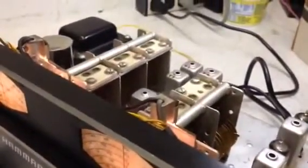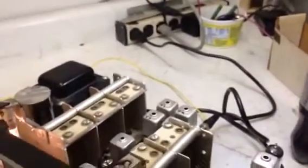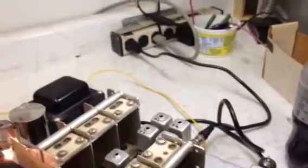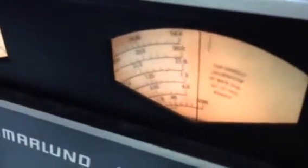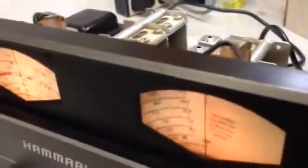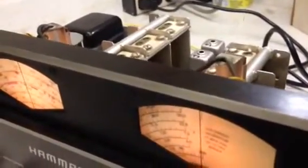There is no adjustment for the RF amp on the bottom band, so we'll move up to the next band and do the same thing. One thing to mention: we've got the band spread at 100 — at the top of the range — and we're going to do that for all of the adjustments.